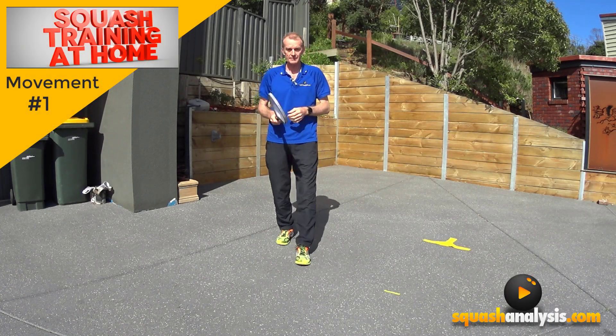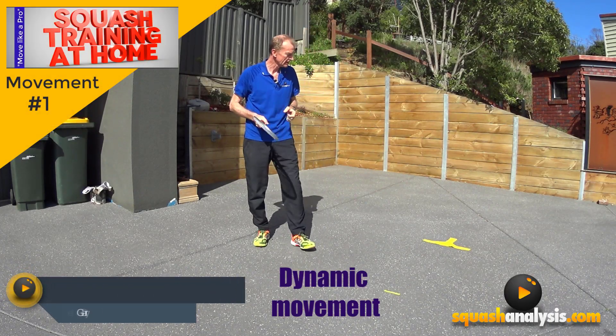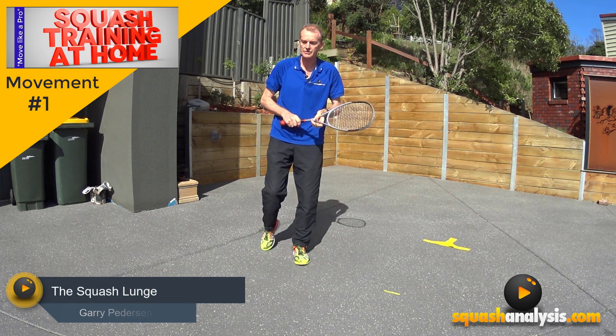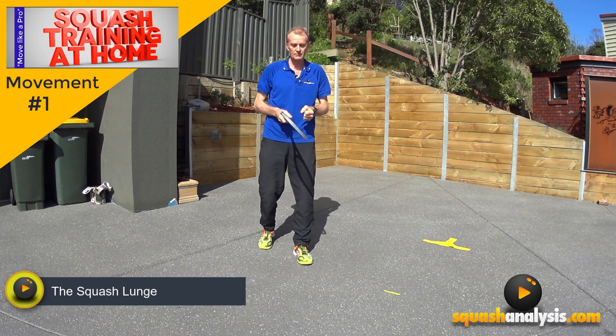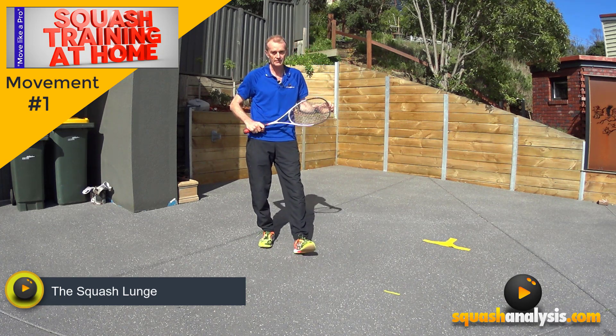Gary Pearson here. Today we've got our movement series. This is going to be fantastic. We've already had a look at some of our hitting stuff and I've still got another 30 odd videos to make, which is no problems at all. But I wanted to get into the movement series because with movement at home you can seriously improve your movement.